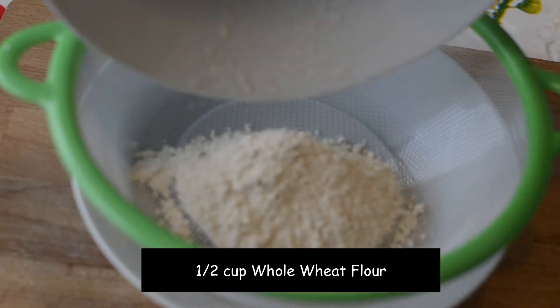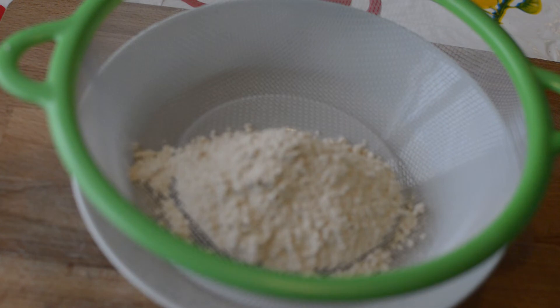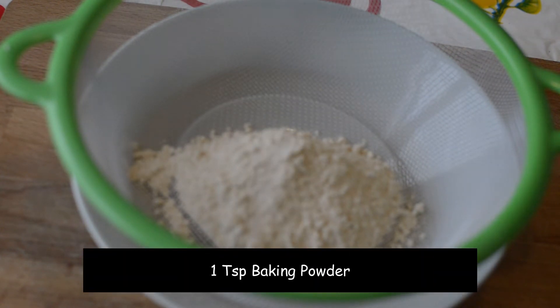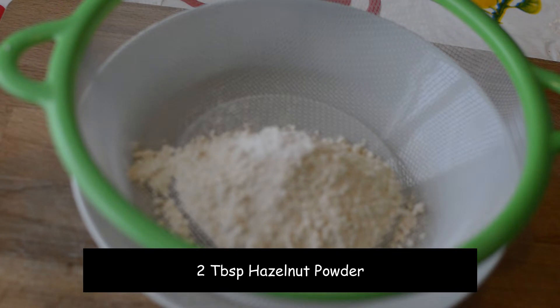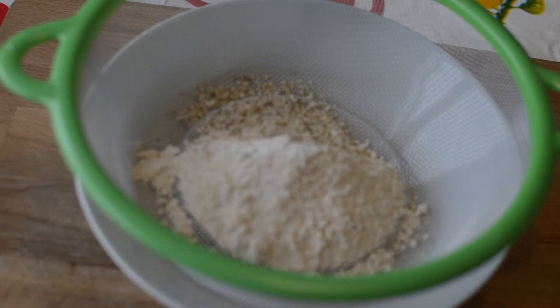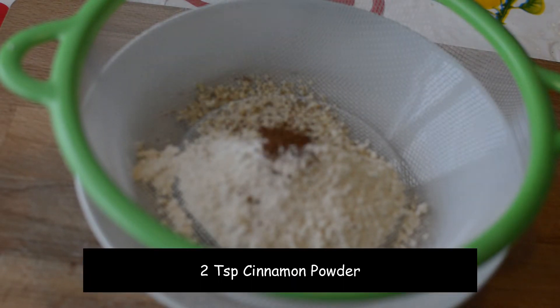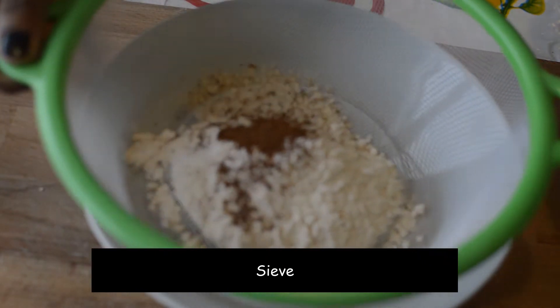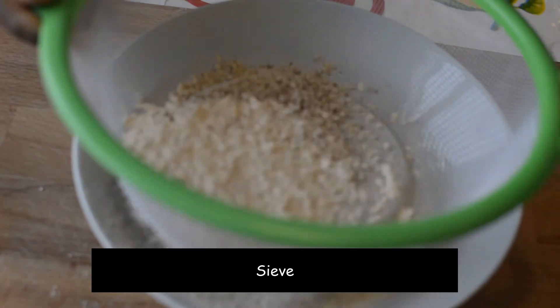In a sifter, take half a cup of whole wheat flour. To it, add a pinch of salt, one teaspoon of baking powder, then two tablespoons of hazelnut powder — this is optional, you may use any nut powder of your choice. Then add in two teaspoons of cinnamon powder. Sift all of them together.